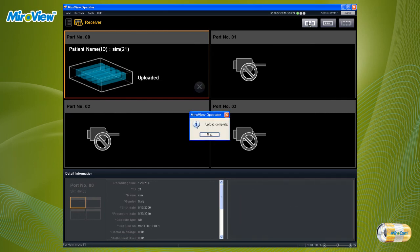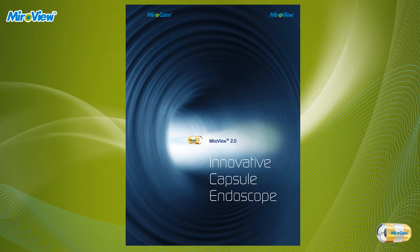MiroView server will automatically start the analysis process for the corresponding patient file. This was a quick introduction of MiroCam capsule endoscope procedure. Thank you.